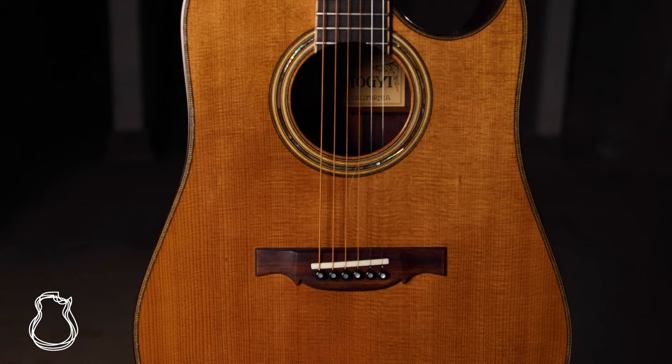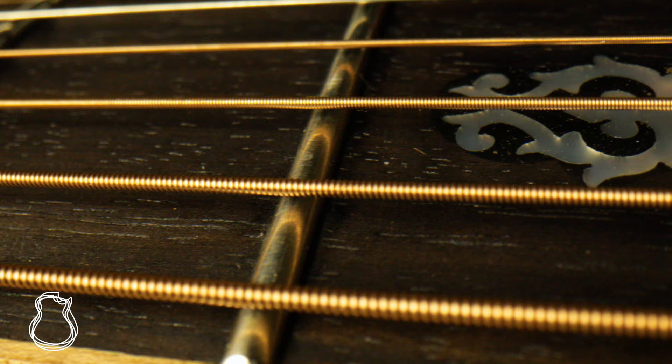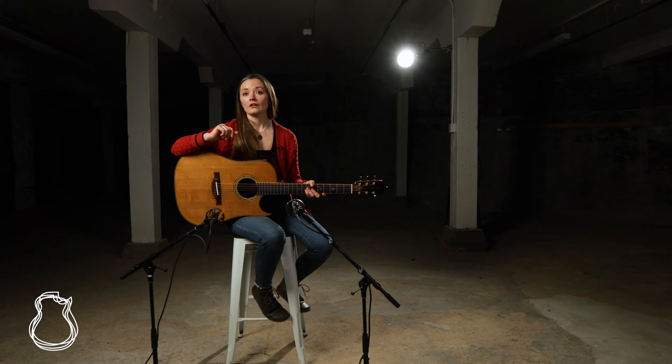Hello, Lindsay here, and welcome back to the North American Guitar for our first video of 2022. Spotlighting this guitar feels like the perfect start for this year, as it checks so many boxes for things that TNAG loves: it's handmade, built by a master luthier, it's vintage, it's the first of its kind, and it's one of a kind. This is a 1978 Samaji DC1, crafted with Brazilian rosewood and Sitka spruce.